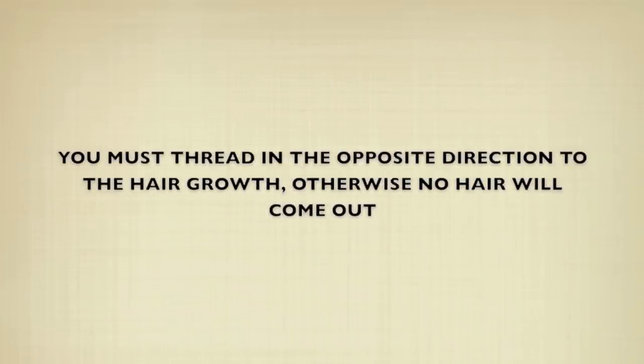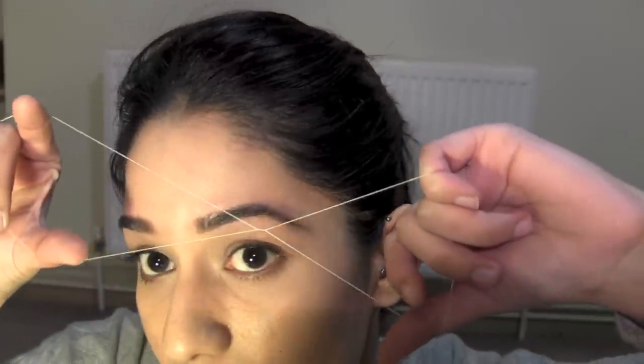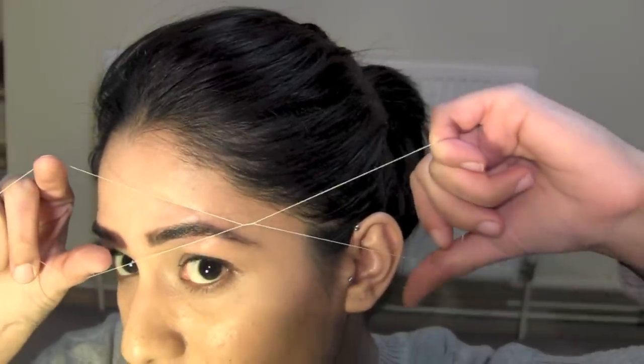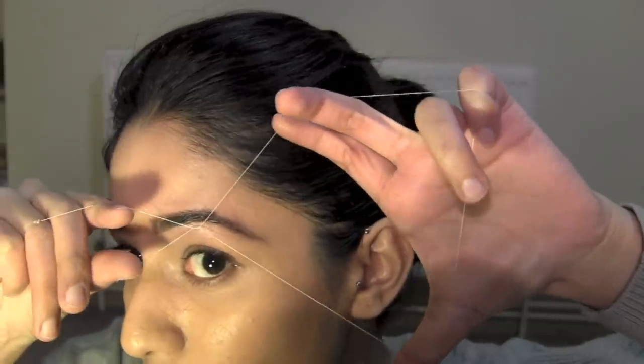You must thread in the opposite direction to the hair growth, otherwise no hair will come out. So if the hair is going that way, I will thread that way. Say I want to take out all of this hair — I would put it inside the loop, then open this hand up so that it passes through the hair I want to thread.